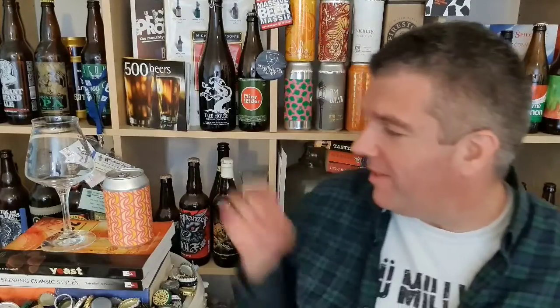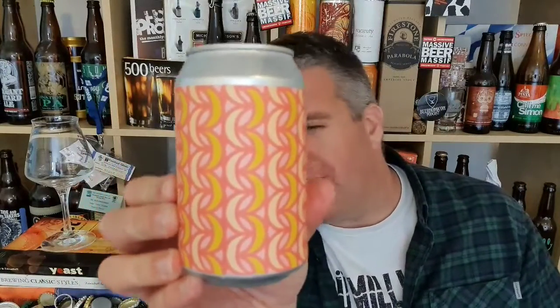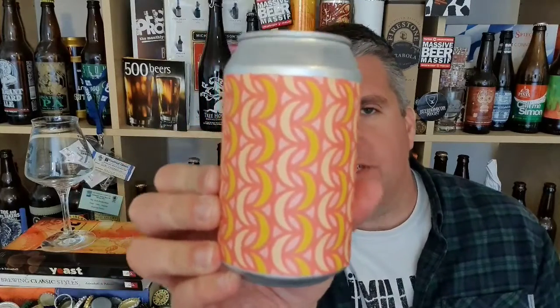Hi, I'm Rob from Hobzine. Thanks for joining me for another video beer review. This time we've got a can of beer from the Brick Brewery in London — Peckham Rye, to be precise.